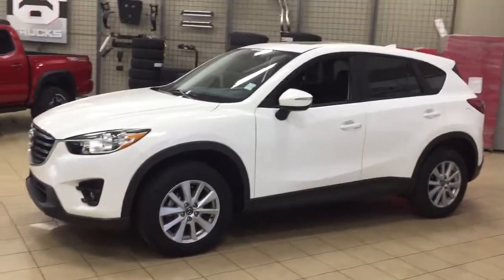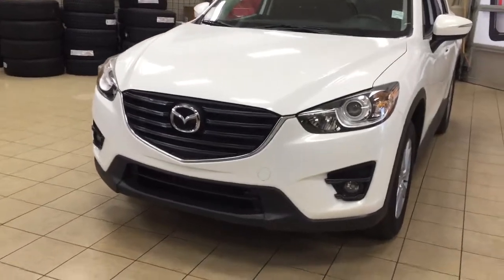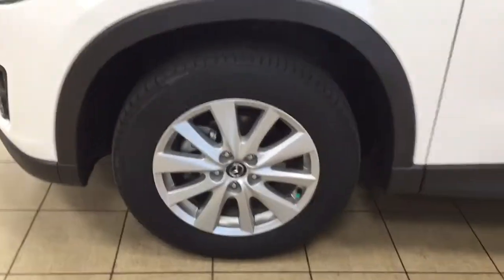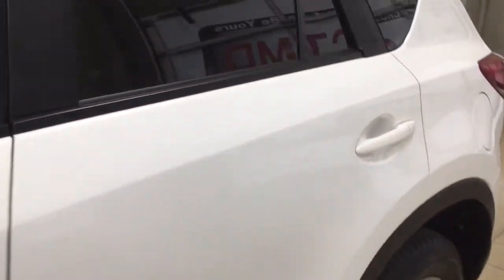A couple of the exterior features that you will see on this GS include its daytime running lights. You also have your fog lamps, and if we take a look just over on the side you're going to see your 17-inch aluminum alloy wheels. You also have your integrated signal lamps as well as your foldable mirrors. The color we're looking at today is white.